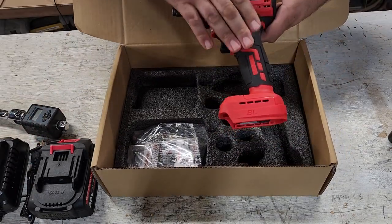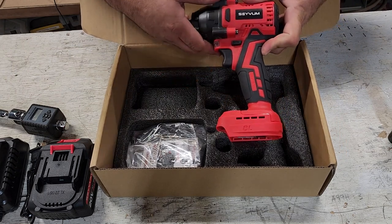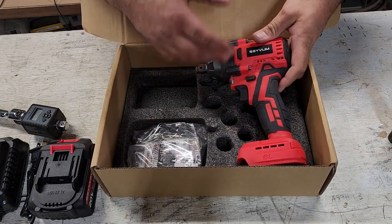And this is the actual impact wrench. This boasts 320 foot pounds of torque and it's 0 to 3,000 RPM.